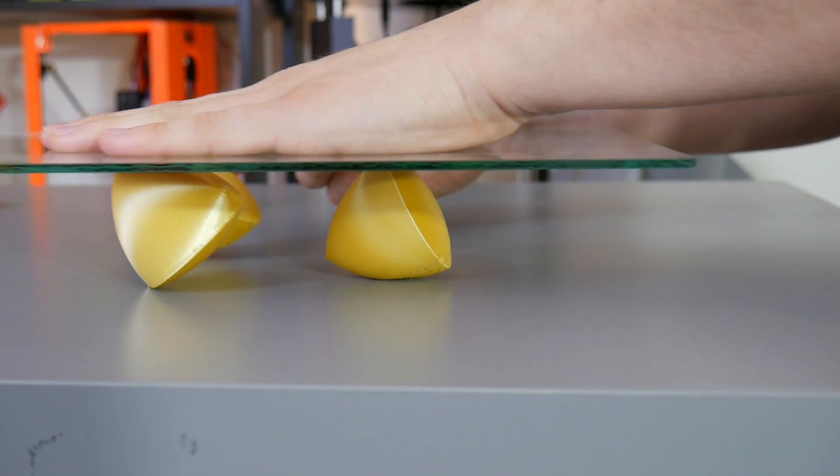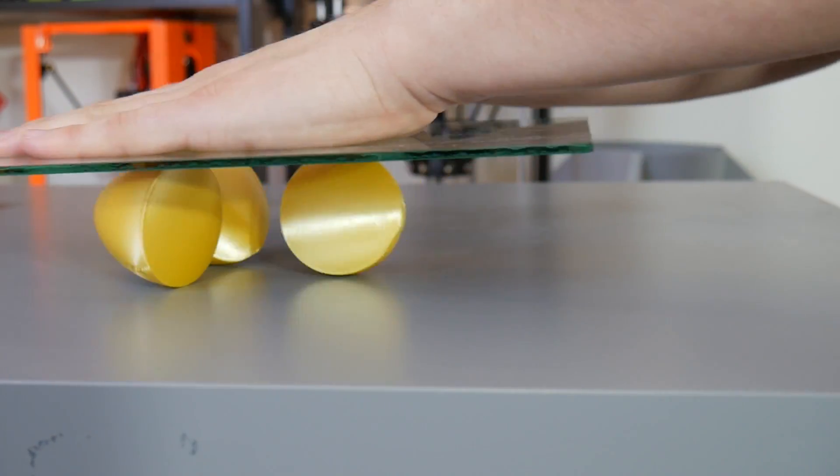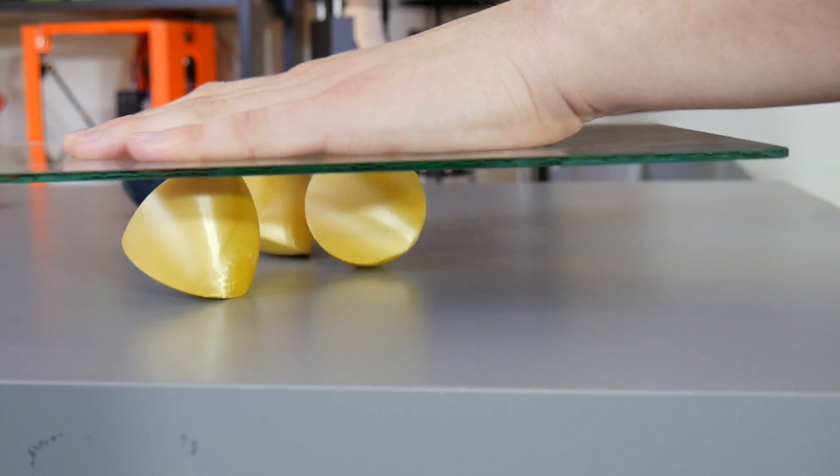These are curious-looking forms which, when rolled under a flat plane, act like spheres or balls. Their unique geometry maintains a constant distance from top to bottom, no matter what orientation they're in, which made me ponder if a bearing of some kind could be possible using them.